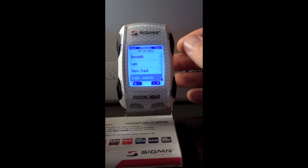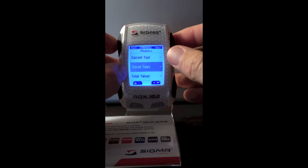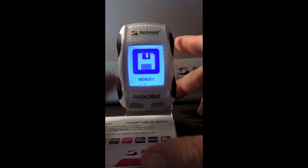You can see a tremendous amount of information right on the ROX itself; however, you can also download all the data and be able to see it in full color and graphs on the data center.